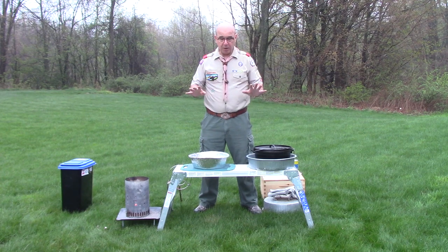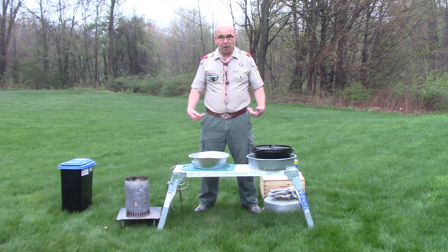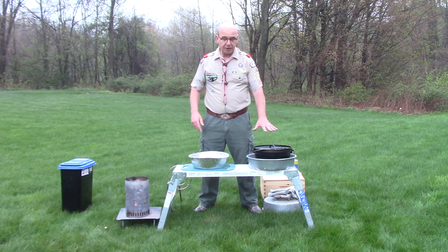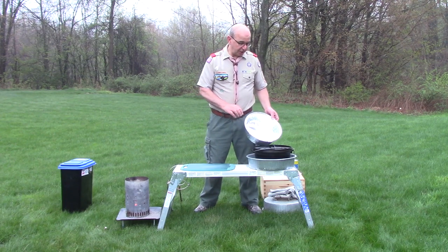So what we're going to do today is we're going to be cooking using charcoal, with a little scaffolding stand here for our Leave No Trace to get it elevated off the ground. I've got my 12-inch regular Dutch oven, and today we're also going to use a Dutch oven liner.